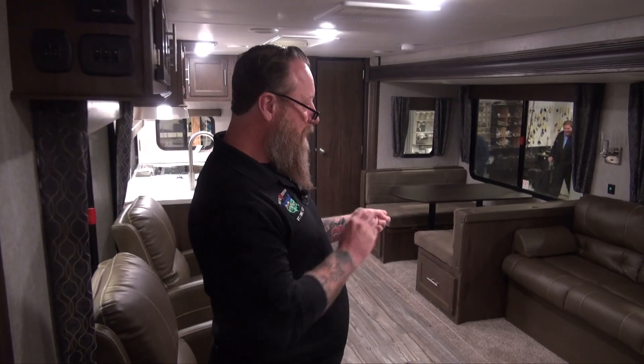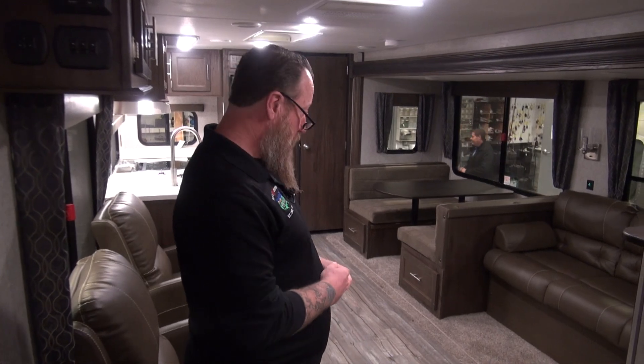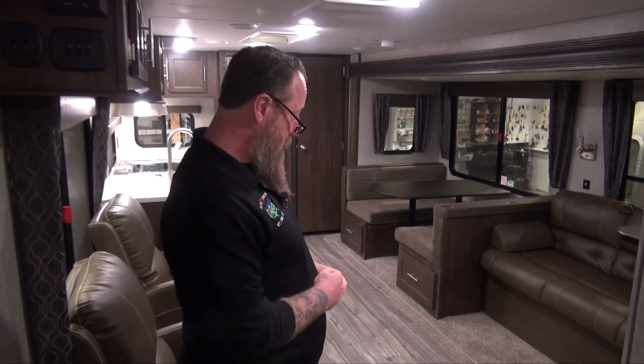So currently we're in a Cherokee product, and there's a little different type of slide between the Cherokee and the Grey Wolf. We're going to focus on the Cherokee, which is a through-frame slide. It's also going to give us a flush floor inside.